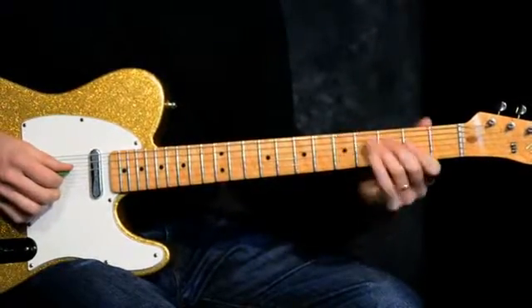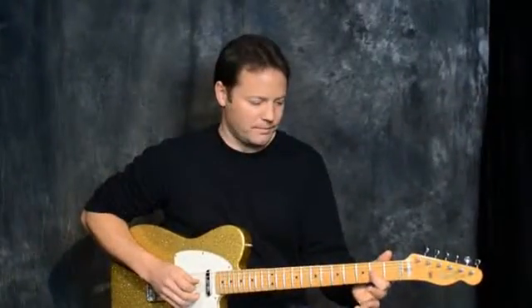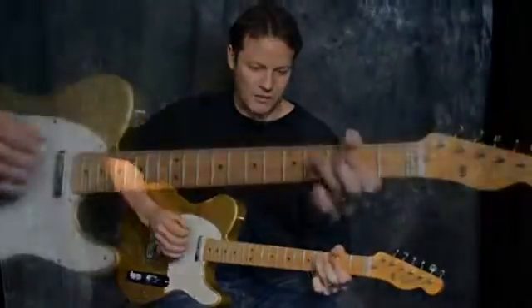What we're going to be doing is bending the G string and landing on the root. We do that a lot in classic rock songs.